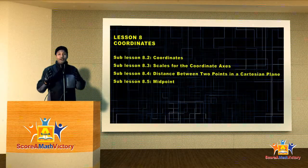Well, my dear students, in this lesson we're going to learn about coordinates.